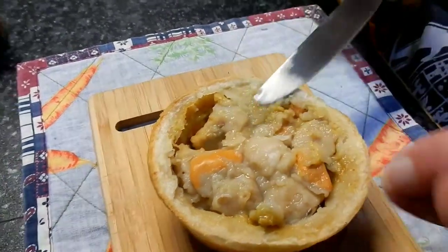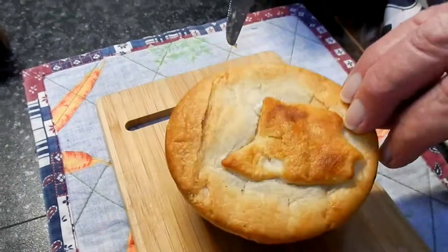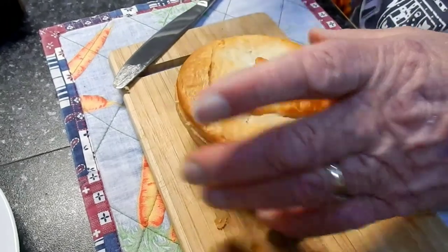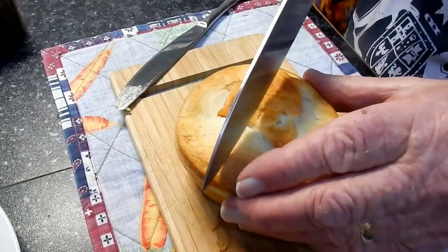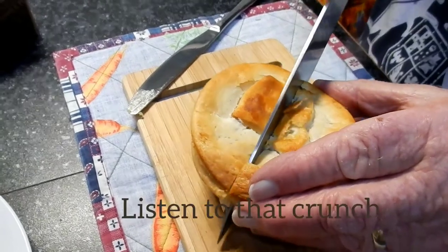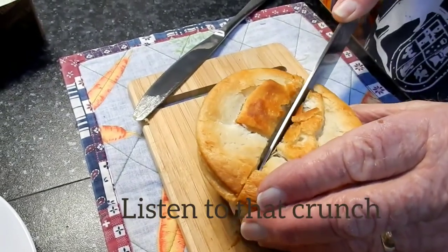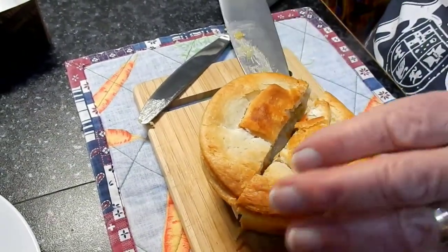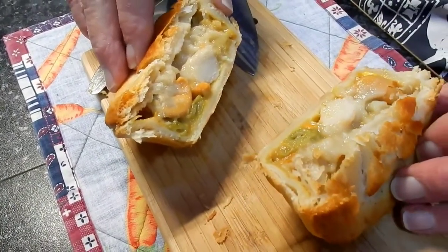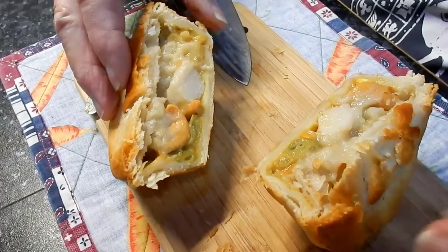Beautiful. Okay, I'll put the lid back on. Vicki and I are going to share this. Nice flaky pastry. There it is — it's got a bit of veggie in there too, by the looks of it, a bit of corn.